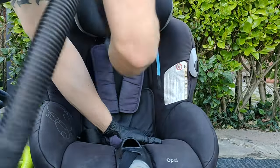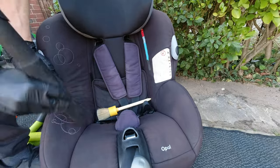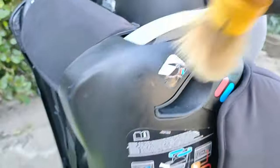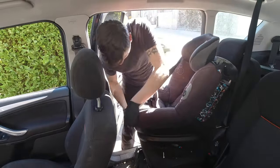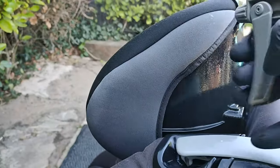Step one: the first thing you need to do is hoover up as many crumbs as possible. If you're lucky enough to have an air compressor or a car dryer, take the car seat out of the vehicle, stick it outside, and blow the crumbs off. It's actually a lot easier and quicker to do that than vacuuming alone.